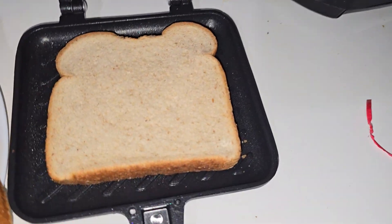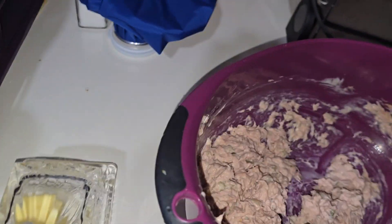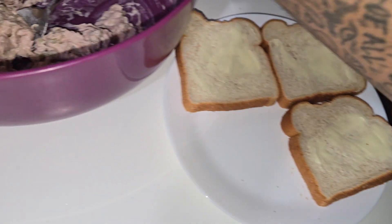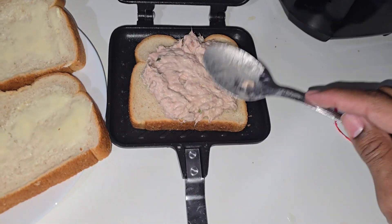Got the bread buttered, of course. And then I just load him up — load him up type beat. Load him up, something cute, something nice.